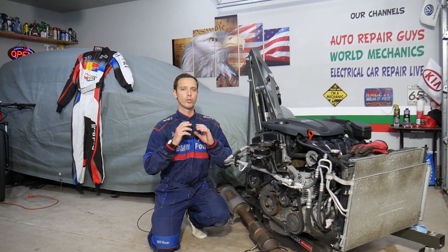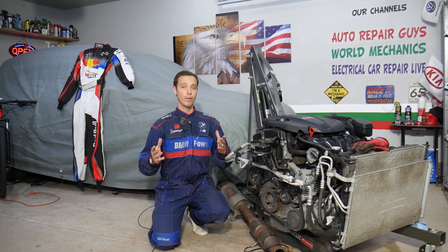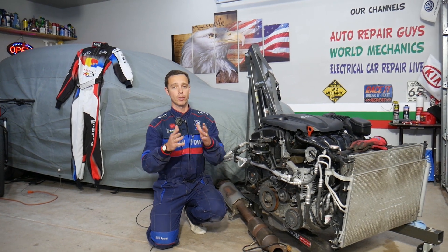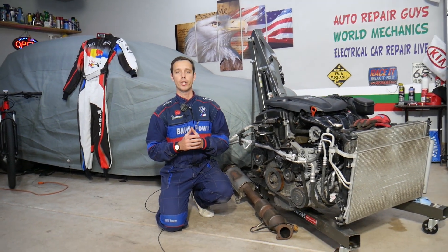This engine will be completely taken apart, and we'll show you how to fix almost anything on it. Also, if you need to buy any parts or tools, check out the link in the description of the video below — that's where we get all our supplies from at a really good price with quick shipping.